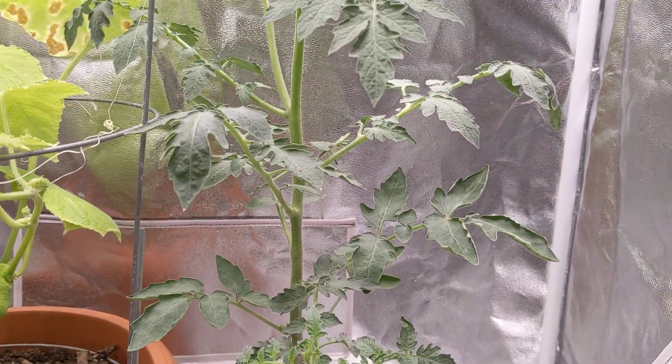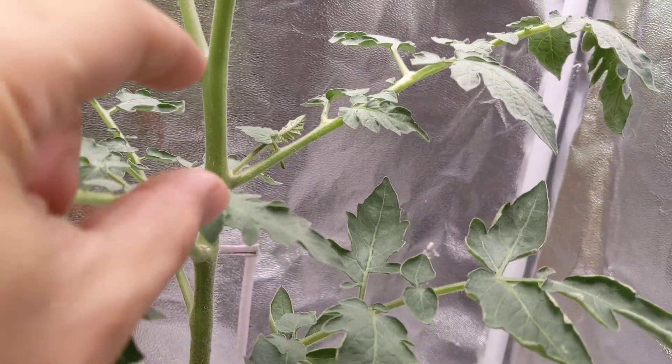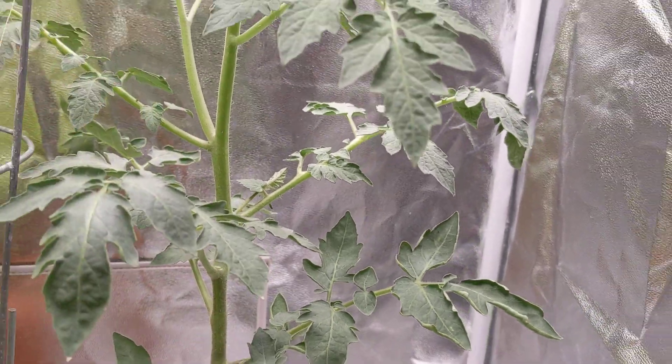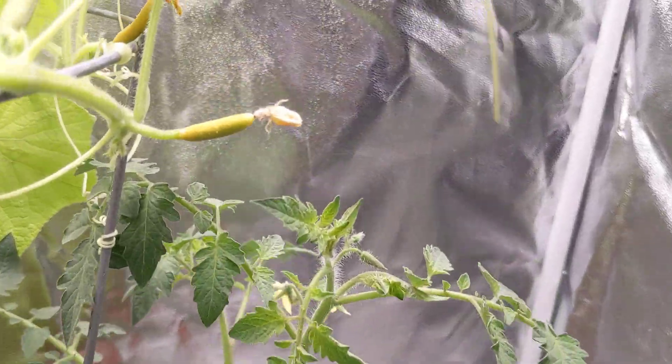Normally when I've grown tomato plants they've been a little bit more leggy — I'm referring to the distance between the base of the plant and in between the branches. You can see that it's starting to flower now.